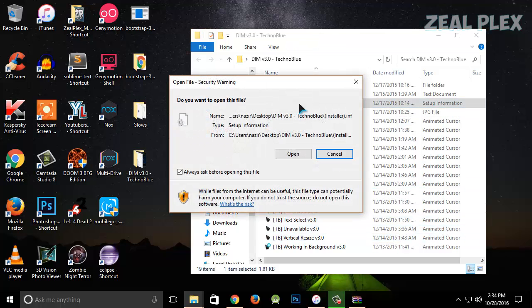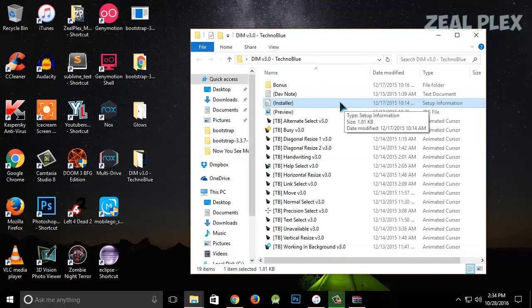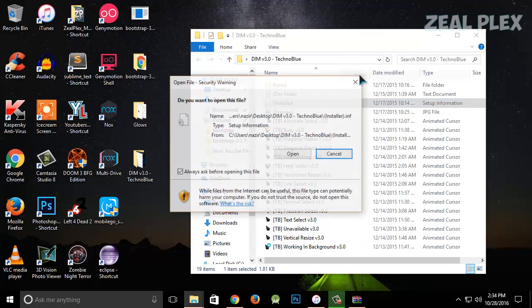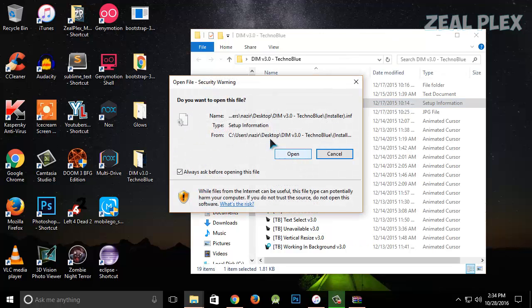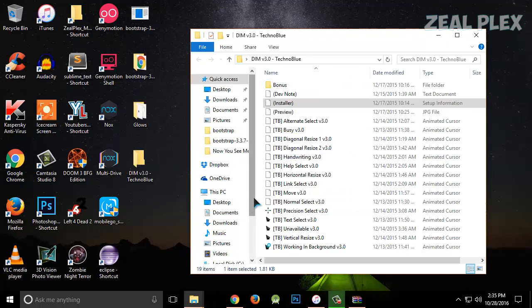There is an installer in the folder. I'll right-click on it and select 'Install.' It's going to give me a security warning — don't worry about it because it's virus-free. I'll hit Yes.